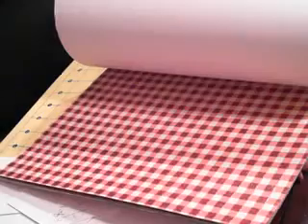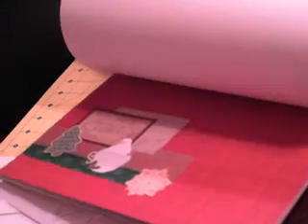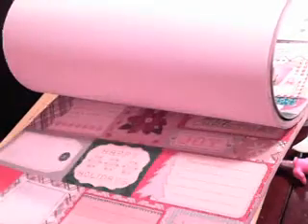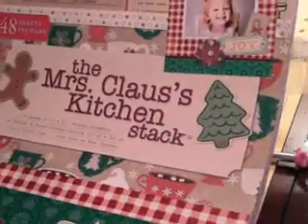It just has the coolest paper. It has little recipe books, which is what I'm going to do with it. Look how pretty that is — it's all glittery. Some greens. There's a lot of different papers. It has recipes on it already — that's pretty cool. But I found some of these really pretty shimmery papers. This is my favorite, but I didn't use it because I'm using it on a couple minis that I'm making. There's only two sheets of each. So that's the paper I'm using — the Mrs. Claus Kitchen Stack. And these are the papers that I chose.